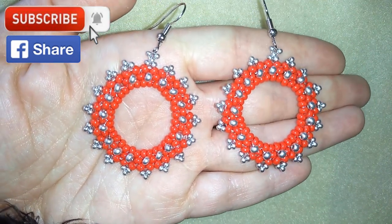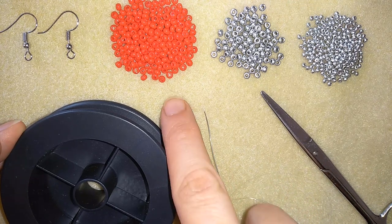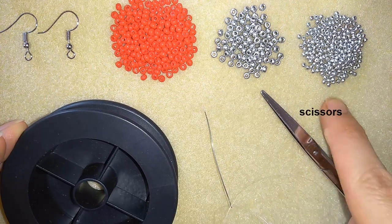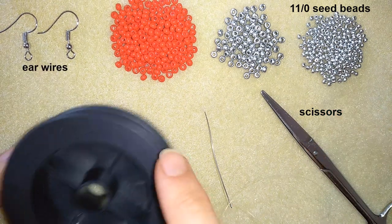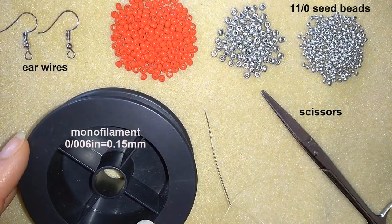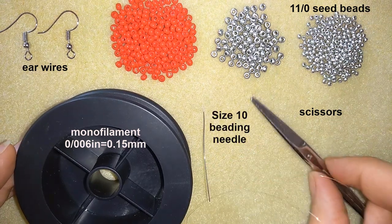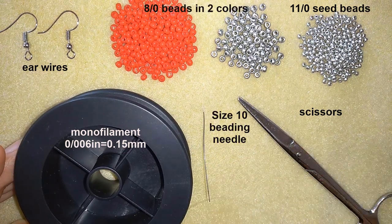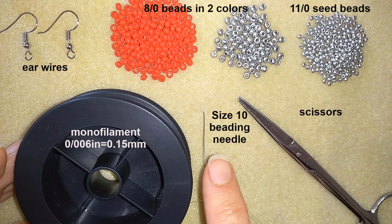Now I will start with the list of materials. I'm using two colors of 8-0 beads, one color of 11-0 seed beads, ear wires, monofilament that is 0.006 inches or 0.15 millimeters, a size 10 beading needle, and scissors. Now I'm going to take about an arm span of thread on my needle and I'll be back.